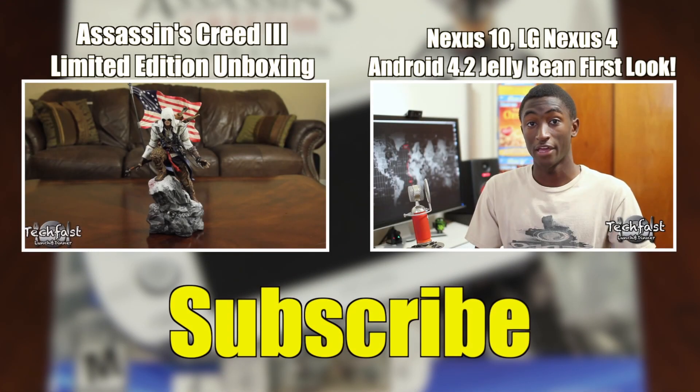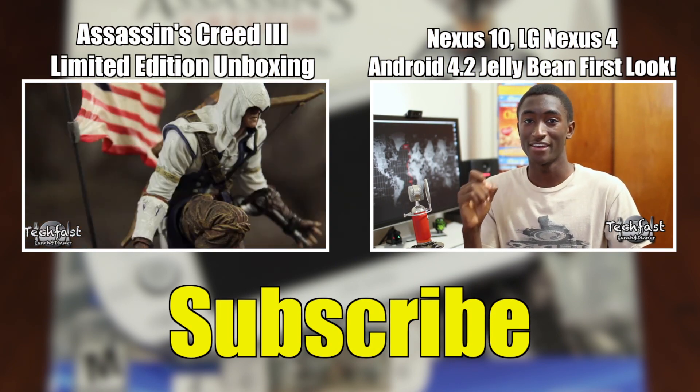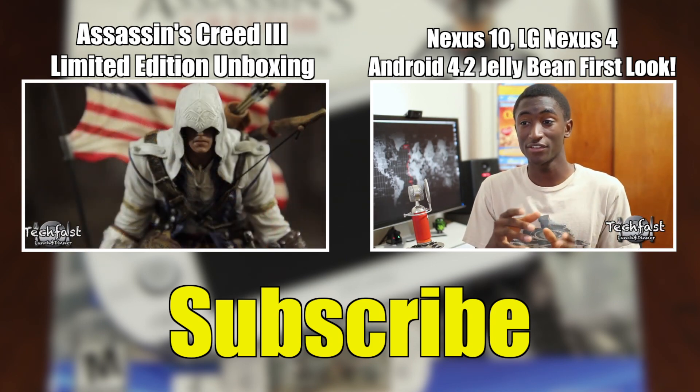If this is your first time seeing us, make sure to subscribe to keep up to date on all new reviews and unboxings. If you liked this vid, go ahead and give it a thumbs up — it's the easiest way to help out the channel and is always appreciated. As always, thanks for watching, and I'll see you next time.